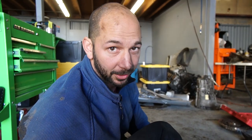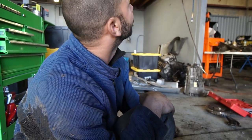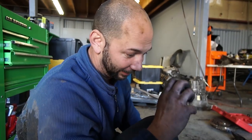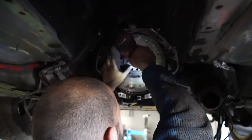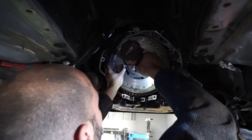Even a couple degrees will mess it up. This might work, but this is becoming a little more complicated — you could seriously waste some time doing this, because if you get this off even slightly it's not going to run well and you're going to have to pull the trans and everything back off to move it. But anyway, we'll see if this works — I think this might actually work, I think it's lined up now.